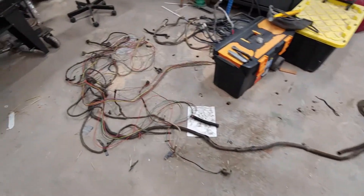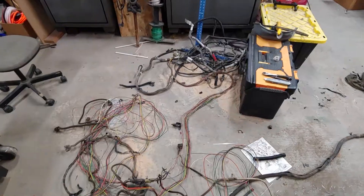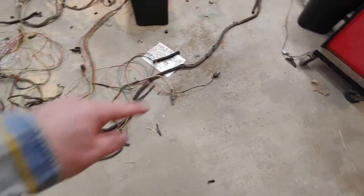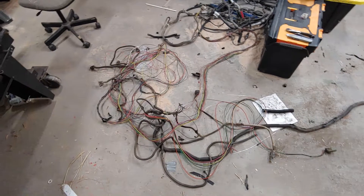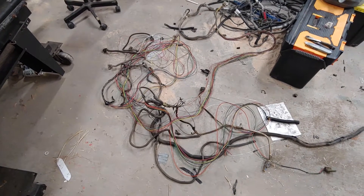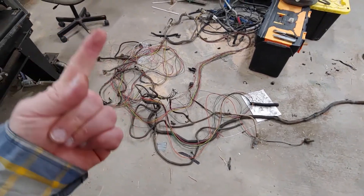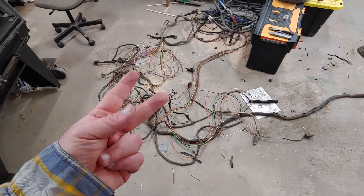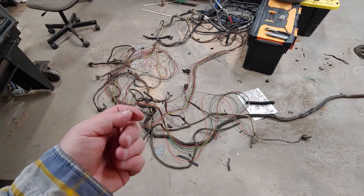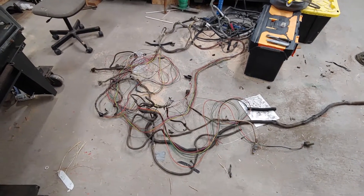That brings us to the next project, which is this big pile of wiring on the floor. What you see here is the taillight harness for the donor truck — that's a 2007 F450 with a gasoline engine. What's in this taillight harness is mostly stuff to run the gasoline engine: your fuel pump, fuel level sensor, canister purge valve, fuel pump control module, and your fifth oxygen sensor.